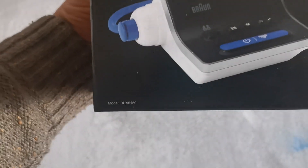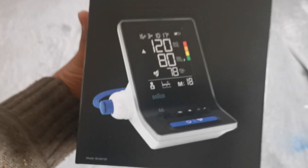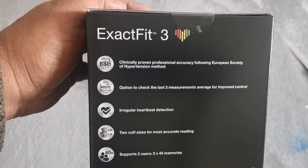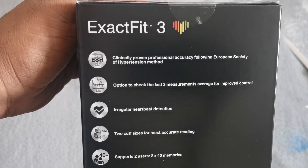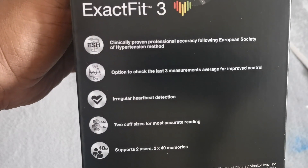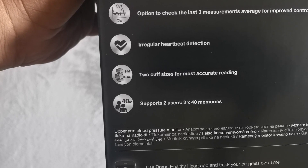The model number is BUA6150. I think you can see that. So what can this do? Clinically proven professional accuracy following the European Society of Hypertension method. Option to check the last three measurements average for improved control. Irregular heartbeat detection.